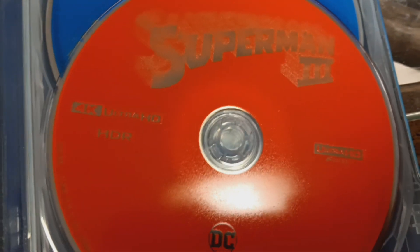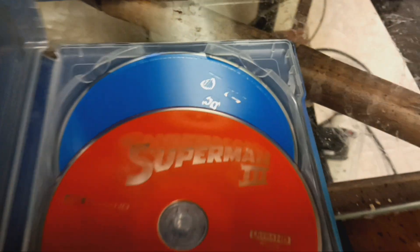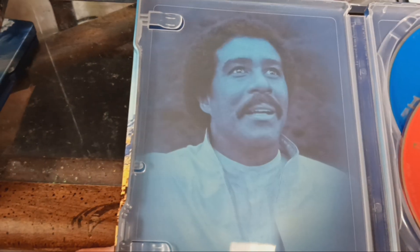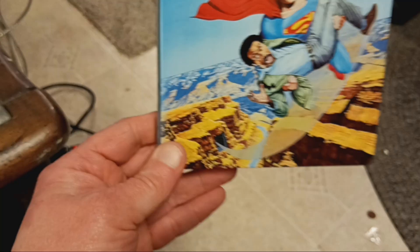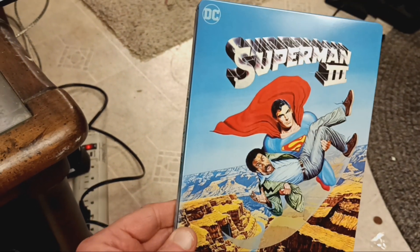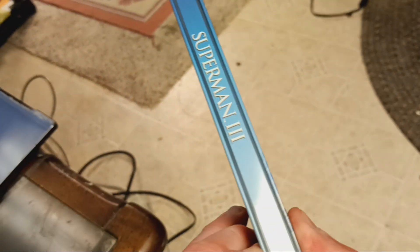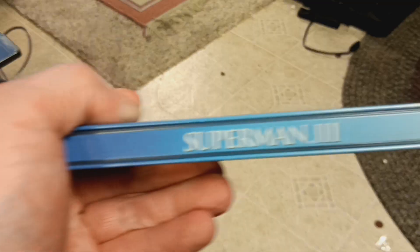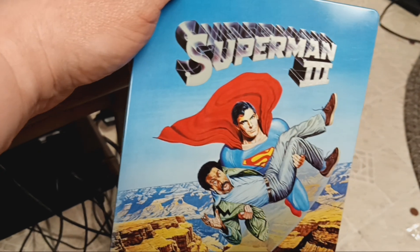Superman 3. 4K. And that's my Blu-ray. There's Richard. Number 3. Here's my number 3. I like the colors. 4K Steelbook collection. And 4K movie. It is awesome.